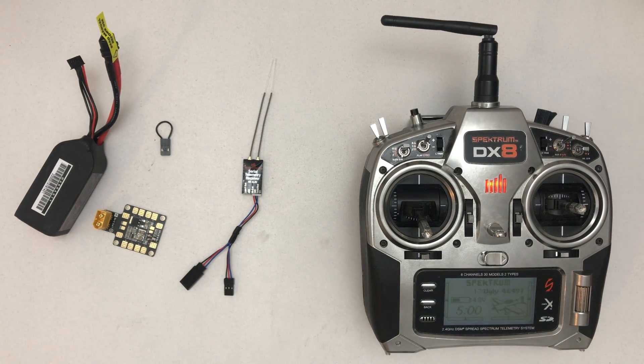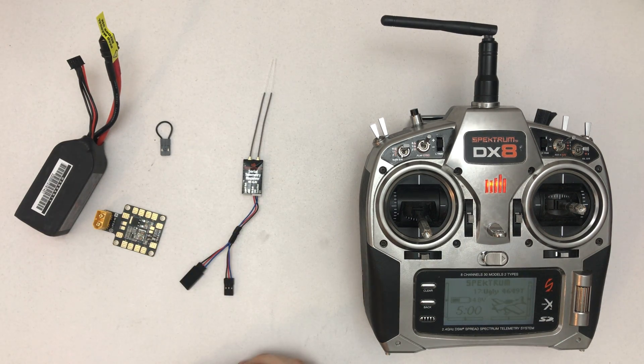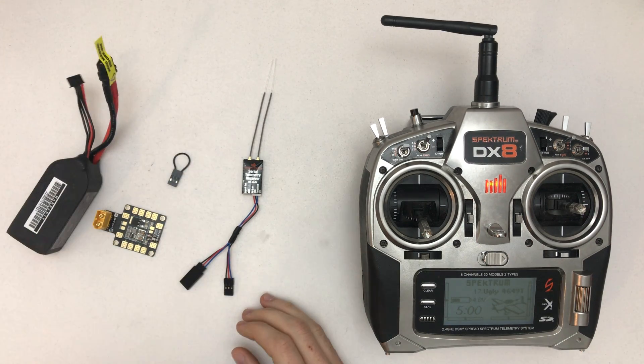Hello, welcome to a quick video showing you how to bind the serial telemetry receiver from Spektrum, the SPM4649TN. What you need is a 5 volt source, or anything matching the receiver voltage, a bind plug, and a power source basically.